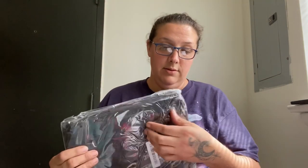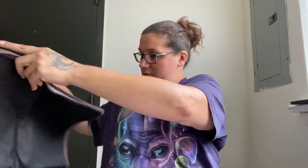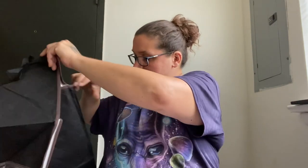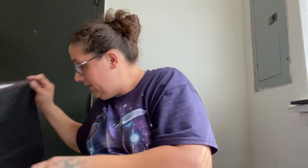Then I also got this, which is supposed to be an organizer. It looks very flimsy to be an organizer. It smells like new plastic. The plastic is clear so you can see inside it — what you put in it. I got two of them. I'm gonna use that for my yarn.